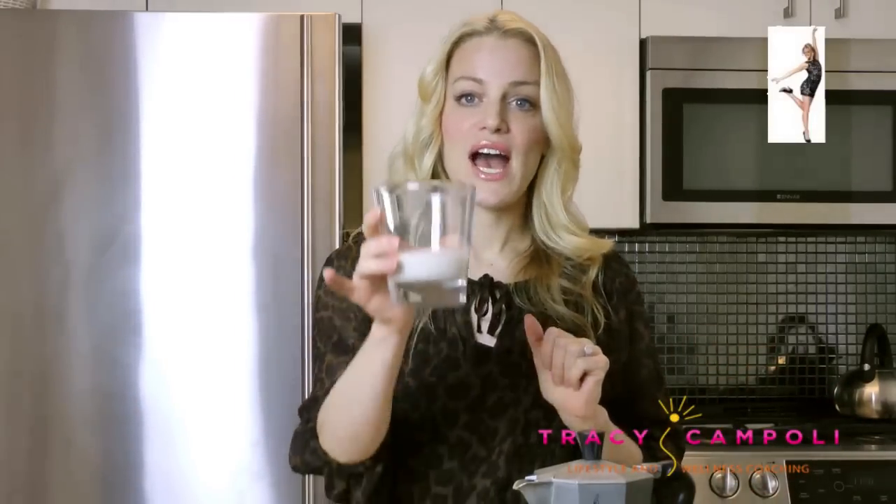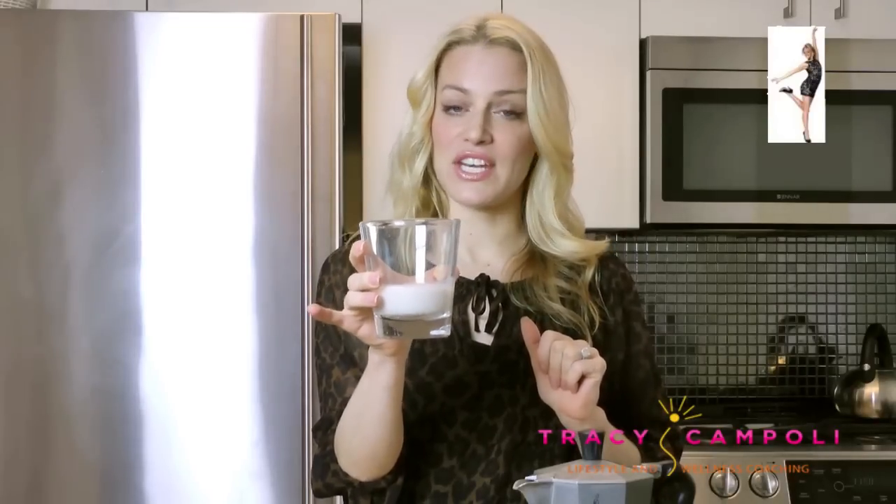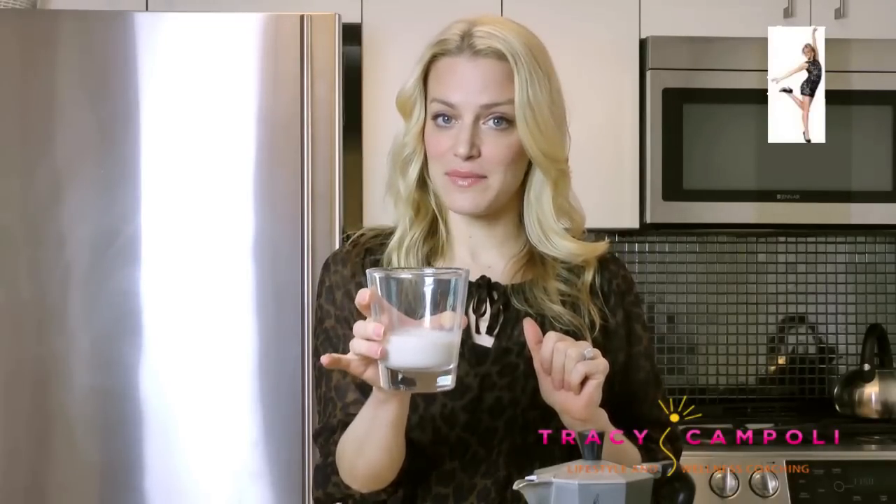In my version of bulletproof coffee, I actually forgo the butter — not that I'm anti grass-fed butter, I just really like coconut oil and I'm very happy with this version. I have some almond milk — non-carrageenan almond milk. If you want a video to find out about carrageenan, check out this video.